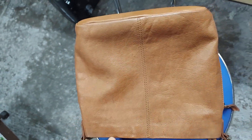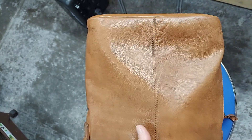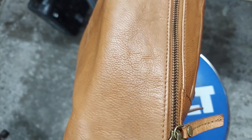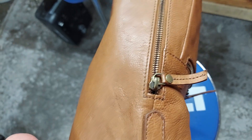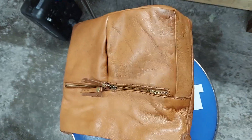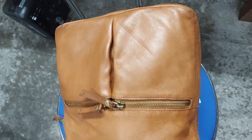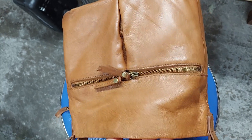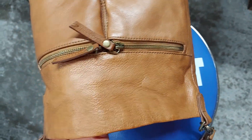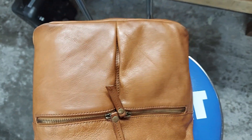But overall, this turned out really nice. I used saddle soap to scrub it and clean it, and then Bic 4 conditioner. And that's it — saddle soap and Bic 4.